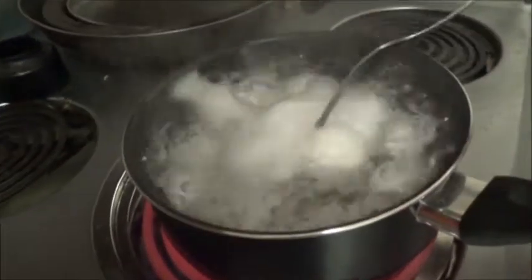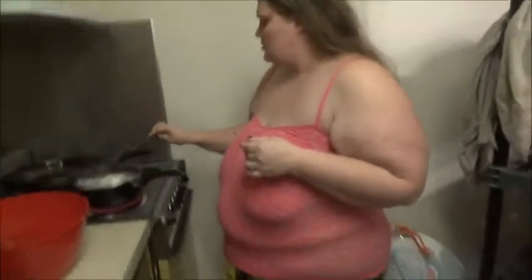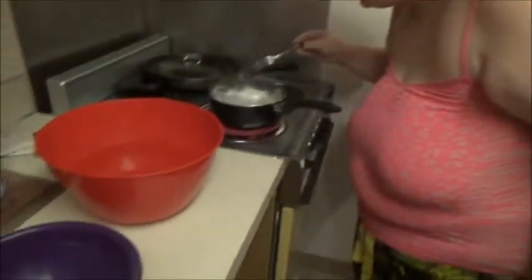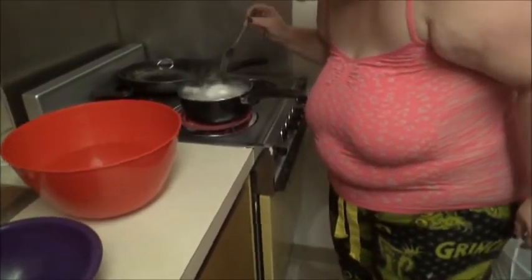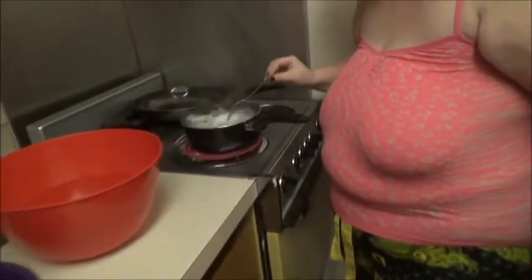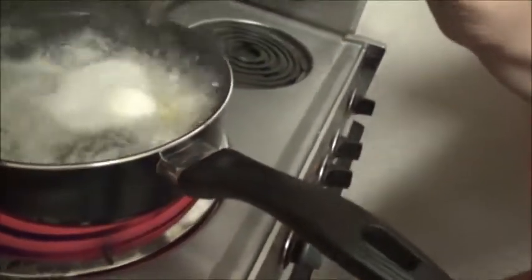How much more time? Four more. Four more minutes or seconds? Minutes. Okay. I might have to cut this a little short. Wind up. Yeah, I got it.